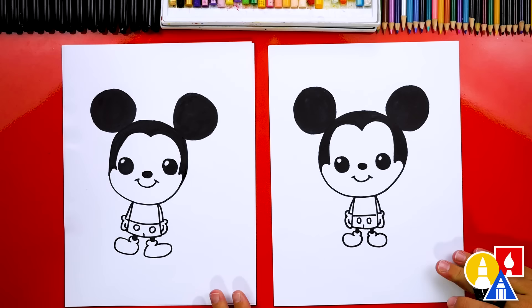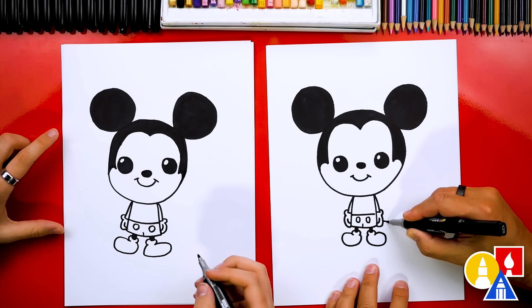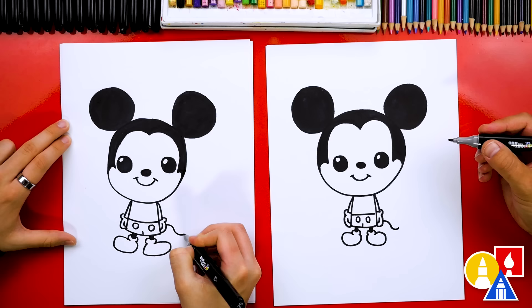We're almost done — we're missing one important thing: his tail! Let's draw Mickey's tail coming out to the side. I'm going to draw it coming down like this and then curving the other direction. Also, let's color in the arms and also his chest — the top of his body.